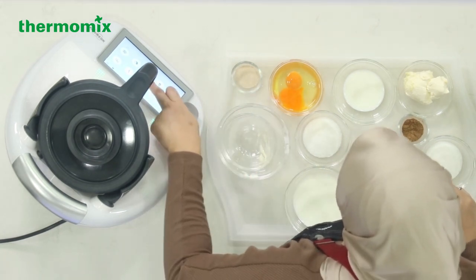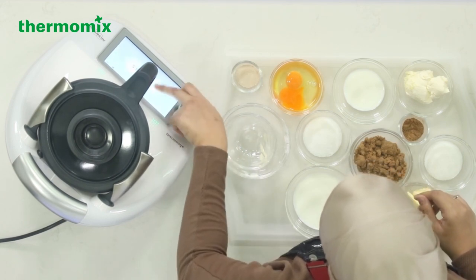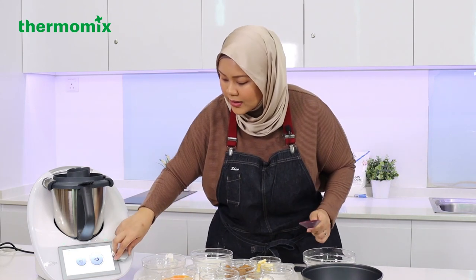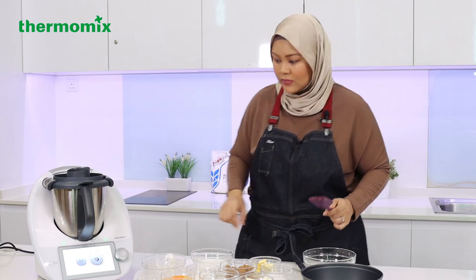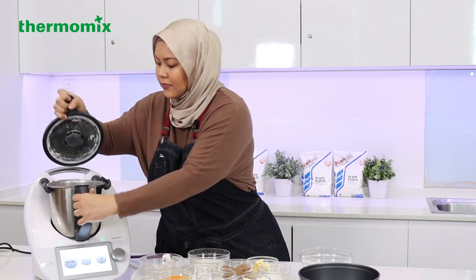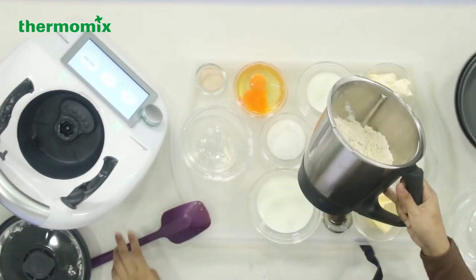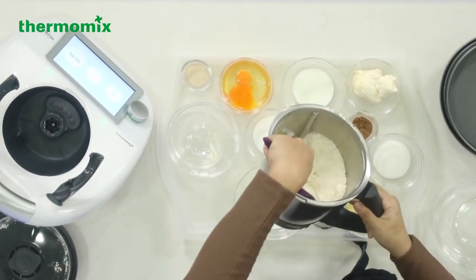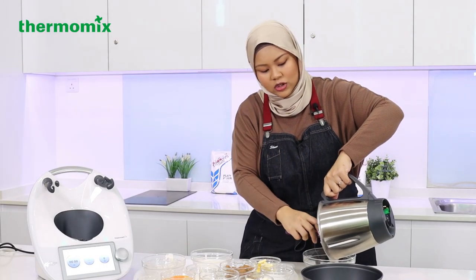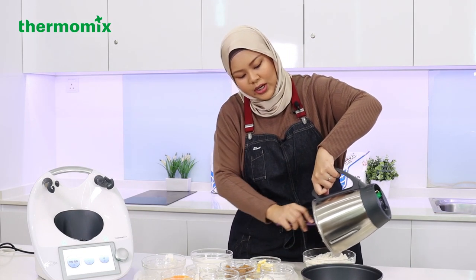We're going to turbo this for two seconds — I'll do it twice. All right, and we're going to set it aside. Now we've got the flour and the butter all nice. You can't even see that there's butter in there, and that's the whole point. Later, when you add this flour-and-butter mixture into the milk and the wet ingredients, everything will get incorporated pretty quickly and easily.